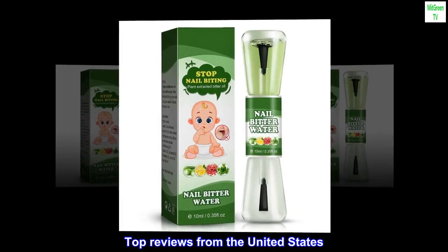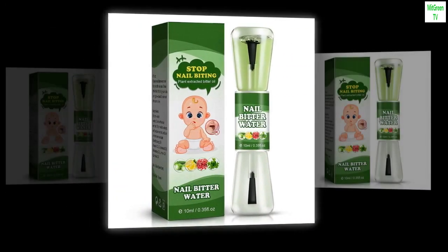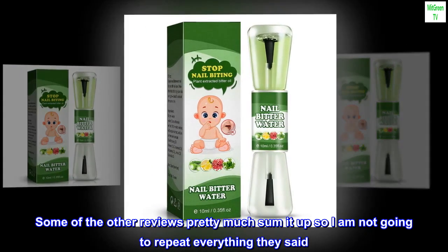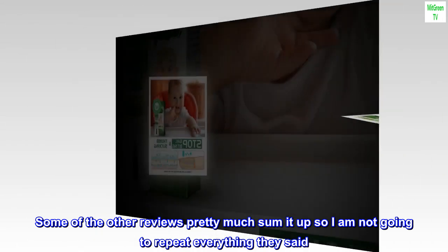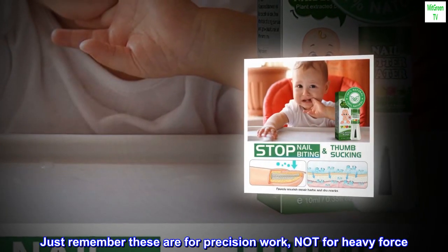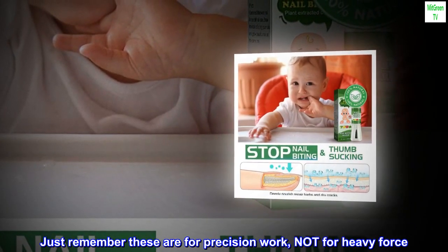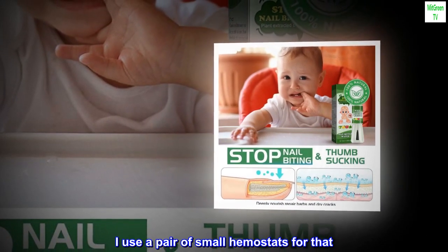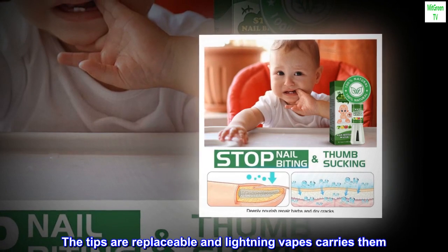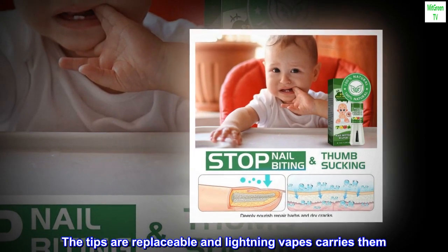Top Reviews from the United States. A must-have for coil builders. Some of the other reviews pretty much sum it up so I am not going to repeat everything they said. Just remember these are for precision work, not for heavy force. I use a pair of small hemostats for that. The tips are replaceable and Lightning Vapes carries them.